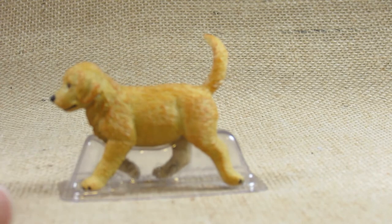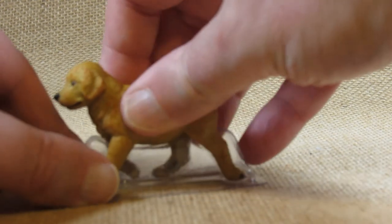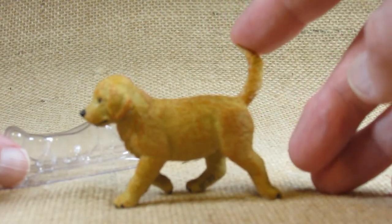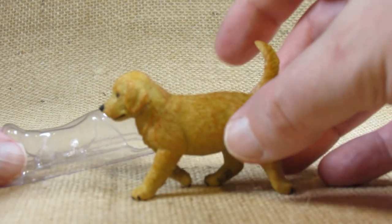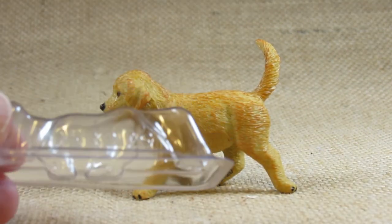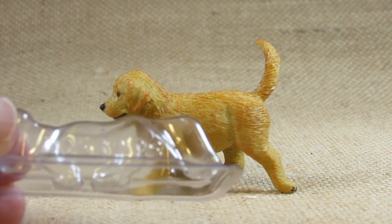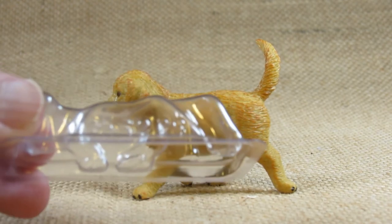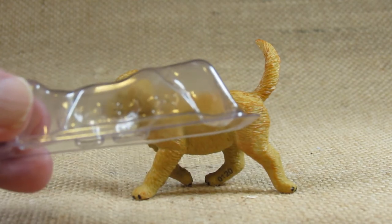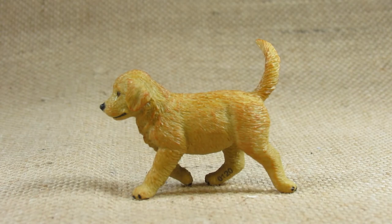When I find these at the store I like to take them off and make sure that the figurine stands by itself, so this is standing by itself. What's interesting is this plastic stand to protect the legs of the figurine — it has the set number on it: 253229.